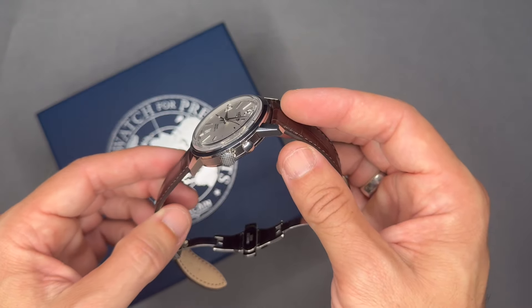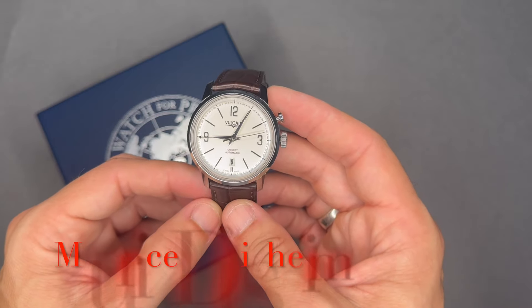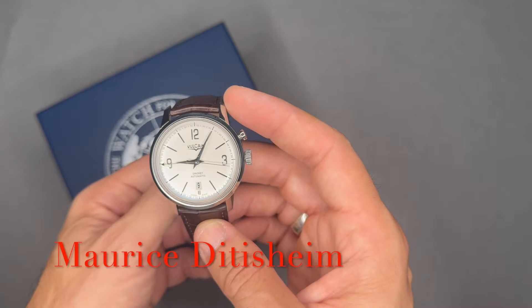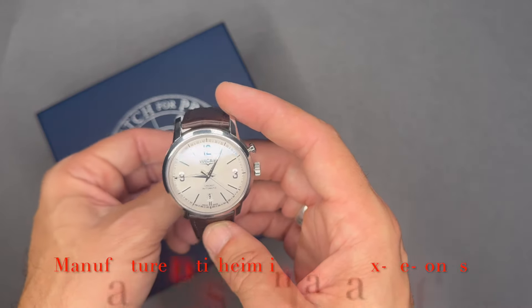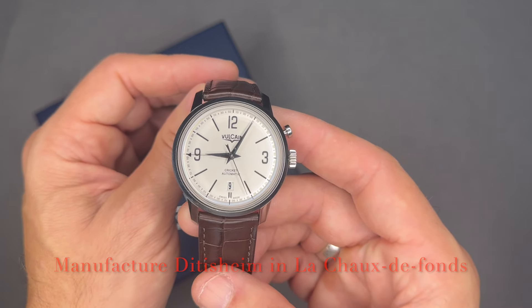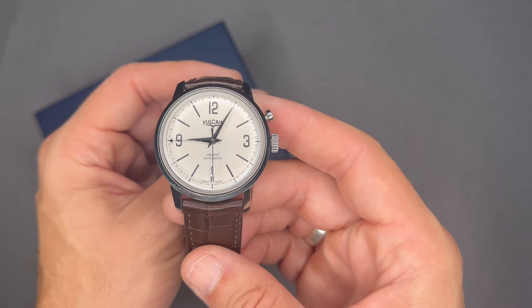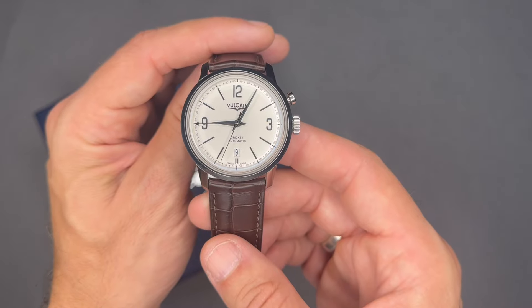Vulcain is a Swiss luxury watchmaker founded in 1858 by Maurice Ditisheim, originally named Manufacture Ditisheim in Le Locle — I'll put that on screen because I know I'm butchering that name. It was rebranded as Vulcain in 1884 but did not officially change the name until 1900. The Vulcain name is named after the Roman god of fire.